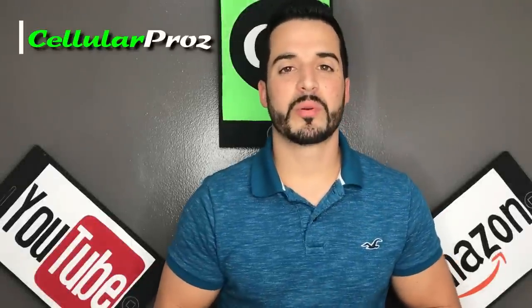Hello and welcome to Cellular Pros. In this channel we do tech reviews and tutorials, so if you're new to the channel consider subscribing.